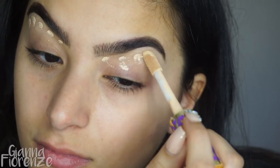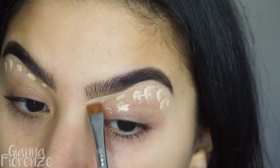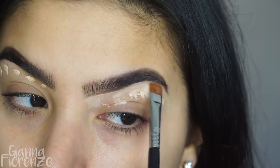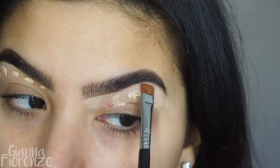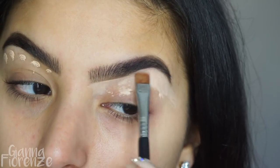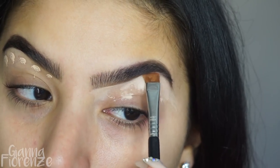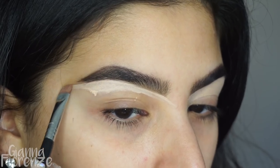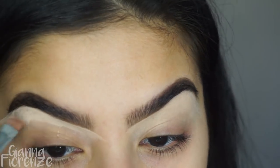I'm going to conceal the brows now with Tarte Shape Tape using an E15 by Sigma, which is my new favorite brush to conceal with. I decided to stop using my old one since it doesn't exist anymore — I want you guys to be able to get everything I use for the most part.